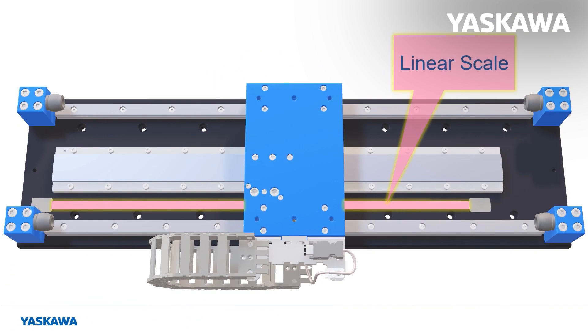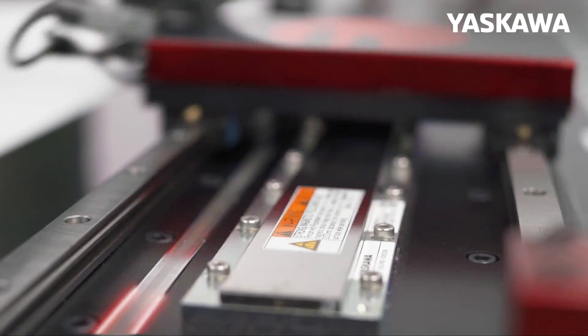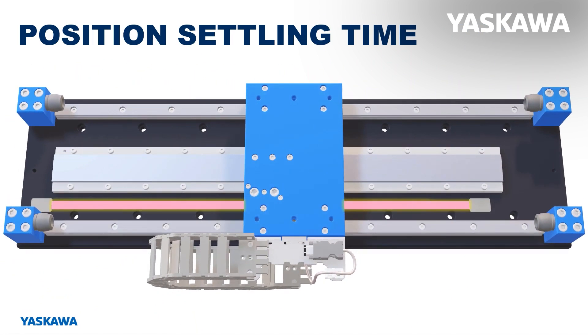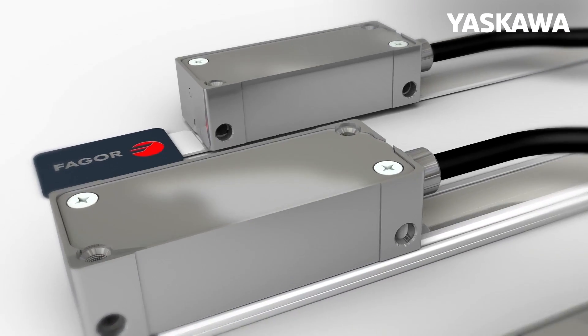The standard feedback is the EXA series linear encoders from Fagor Automation. These encoders are optical absolute encoders giving us 9nm resolution. We chose the optical encoders in this product because they give us a very clean, high-resolution feedback signal, despite the close proximity to the moving coil and magnets.